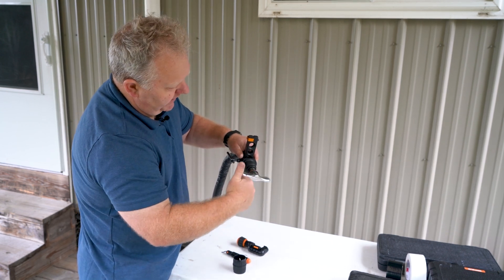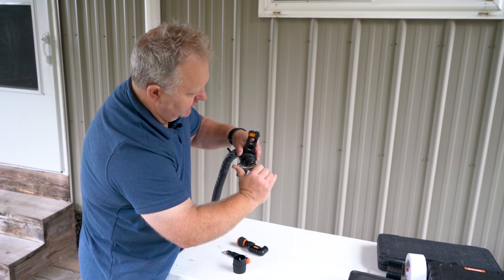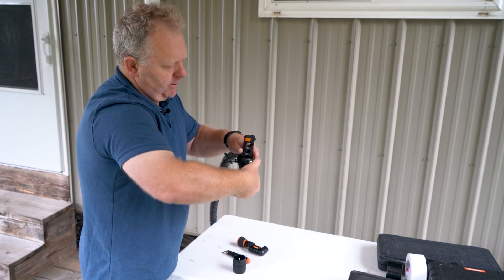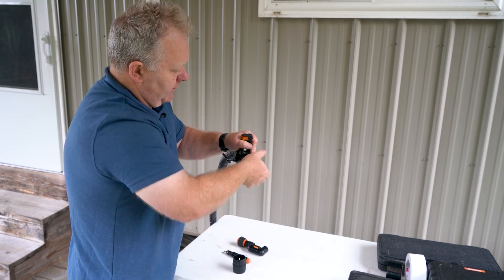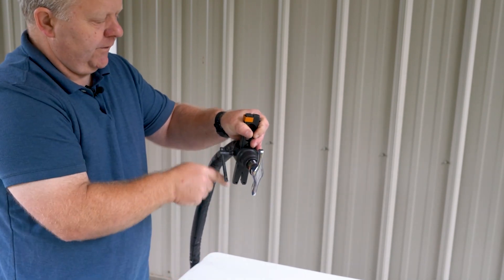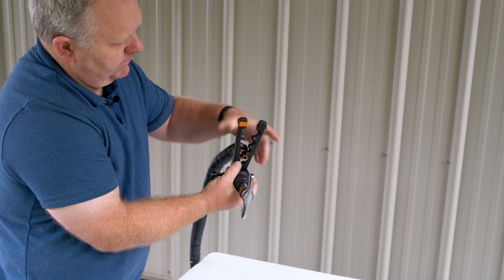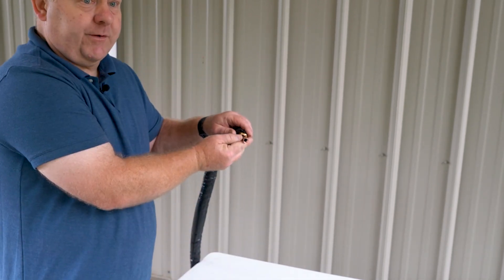Now I'm going to start turning the handle. When it clicks, that tells me my flare is complete. There we go — heard the click. Now I'm going to back this all the way out, loosen up my set screw, and there's my flare.